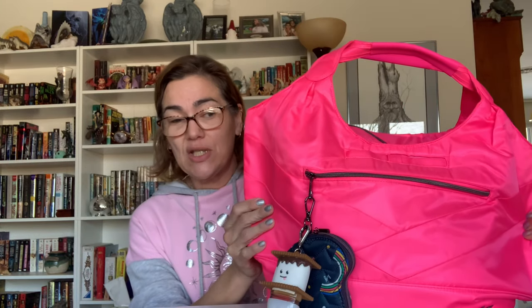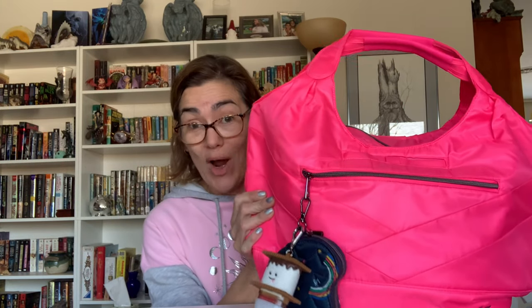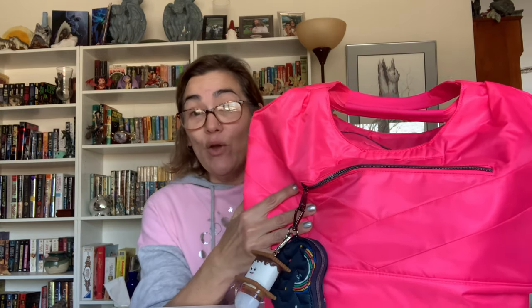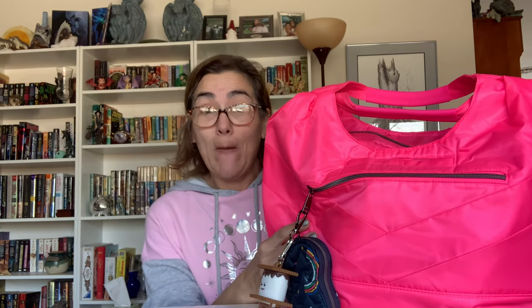Let me just tell you, this is bright — it's even brighter than I imagined and I love it. It really is highlighter pink. I do not think that video or pictures do this color justice no matter what kind of light you have.